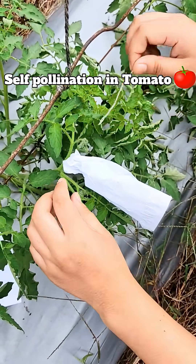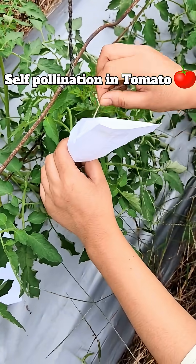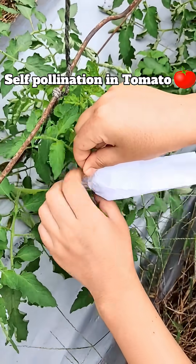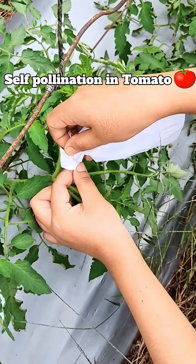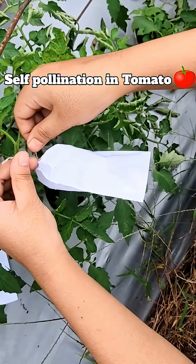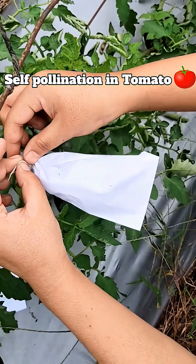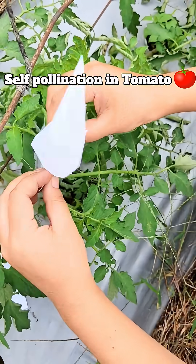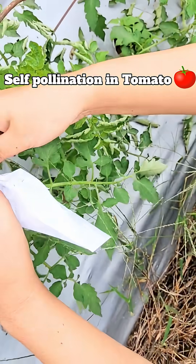Before the flower opens and the stigma becomes receptive, we cover the buds with bags. A question may arise: tomato is itself a self-pollinated crop, so why do we need to bag it? The answer is nothing is 100% — though it is a self-pollinated crop, we cannot guarantee 100% self-pollination. There will always be some percentage of outcrossing, or cross-pollination. Since this is a research plot, we need to bag the flowers to ensure 100% genetic purity and confirm the fruit obtained is truly self-pollinated.